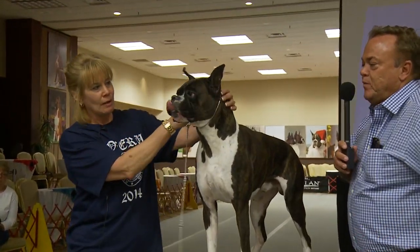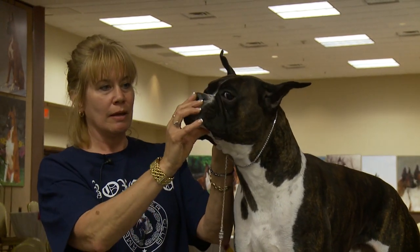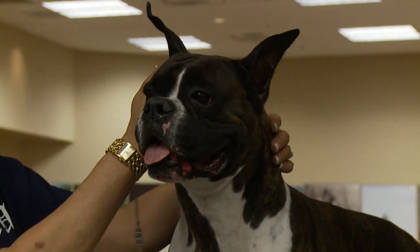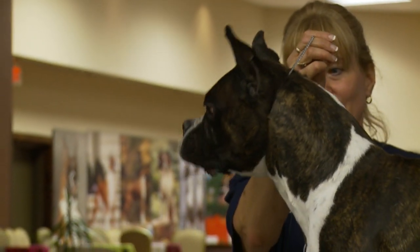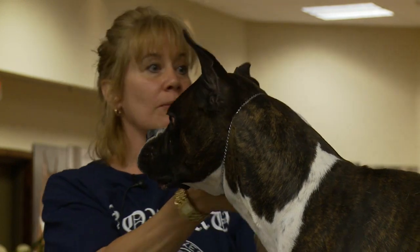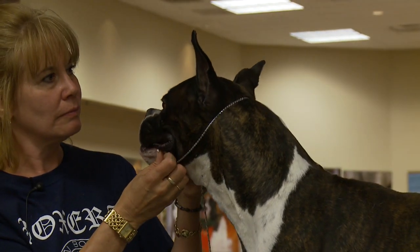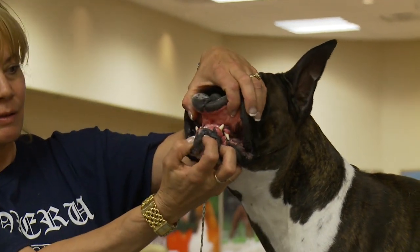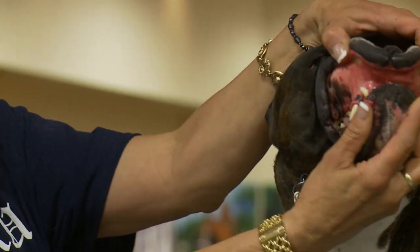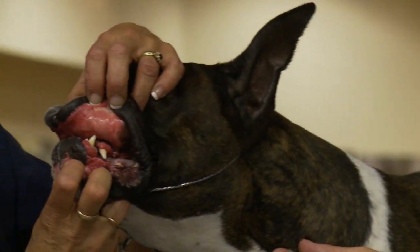Another AKC champion — too clean. Not enough wrinkle, not enough depth of muzzle. His nose from the side is too straight, with very little tip-up, and the muzzle goes a little beyond one-third of the total head length. He also finished easily because he has other qualities, but too clean in the head. The bite is very tight but actually remarkably wide; however, the canines are not particularly even — there's a little more space on one side than the other.